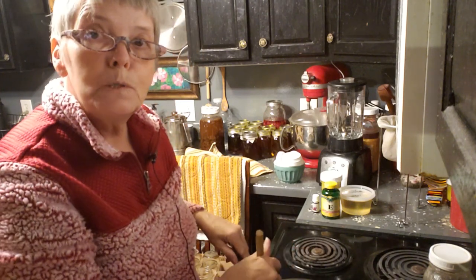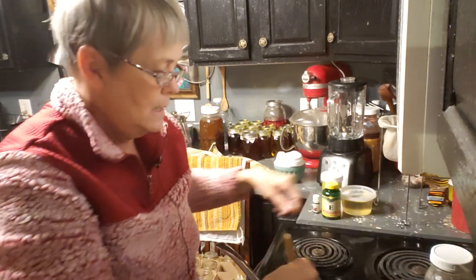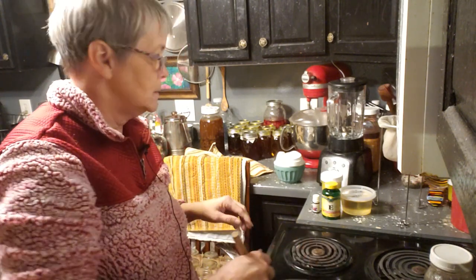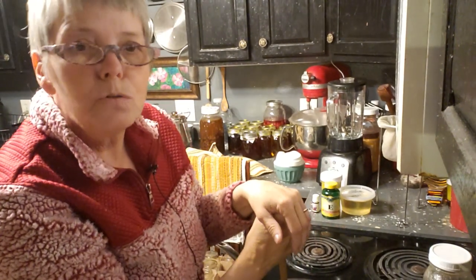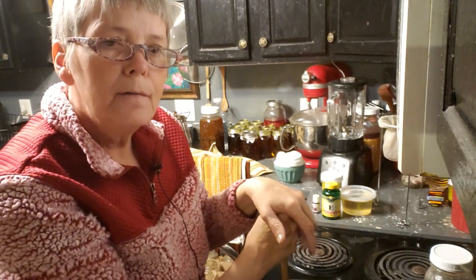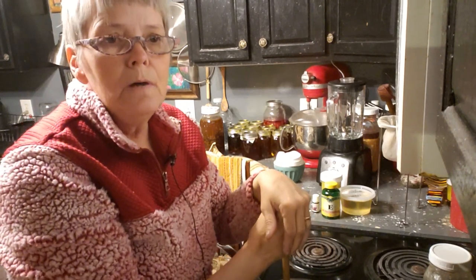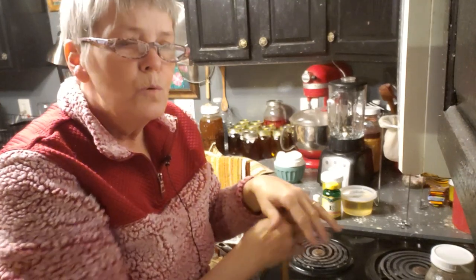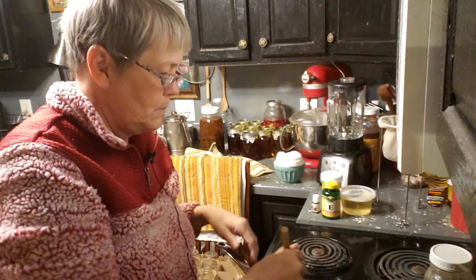I'm just doing the last little bit of stirring and then I can add some more things. I'm going to turn my burner off because it'll be warm enough. Now, if you have a coffee grinder that you use to grind your herbs, it's better to have two of them if you grind your own coffee beans too. I have one for my husband's coffee beans and one specifically for my herbs — I don't ever want that flavor of coffee to go into any of my lotions or salves.